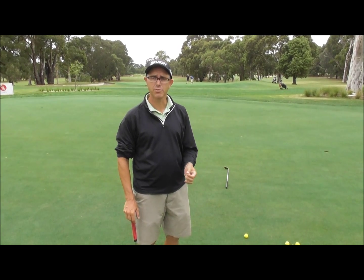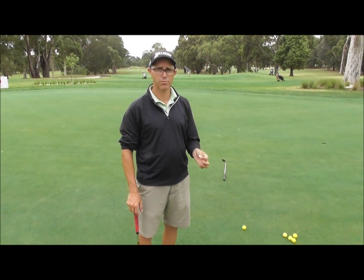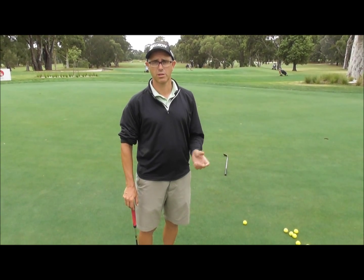It's a really important part of the putting stroke to get your hands in the right position. A lot of people do get it wrong.